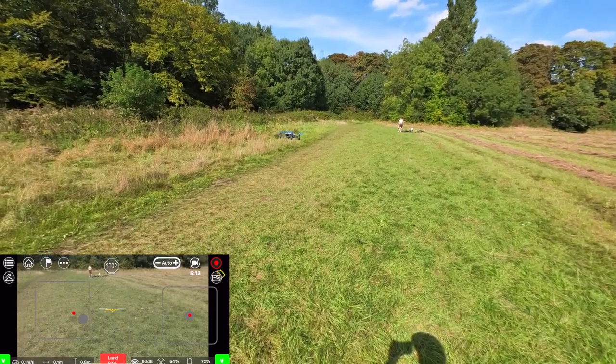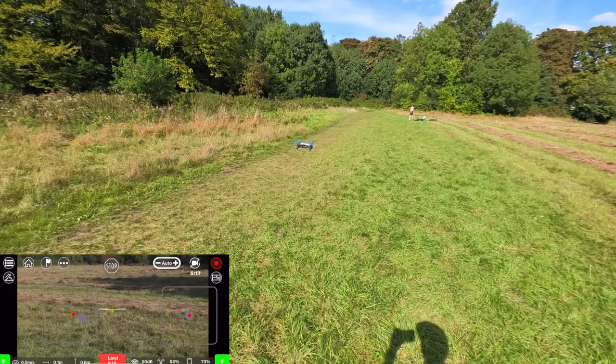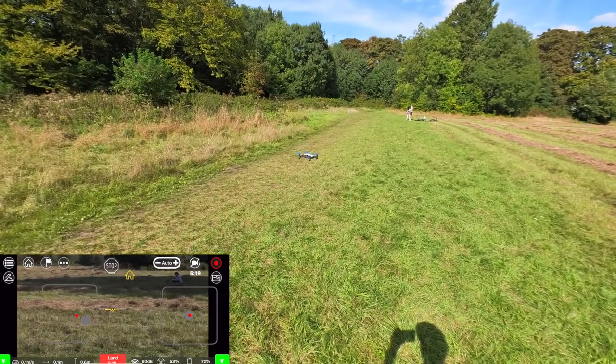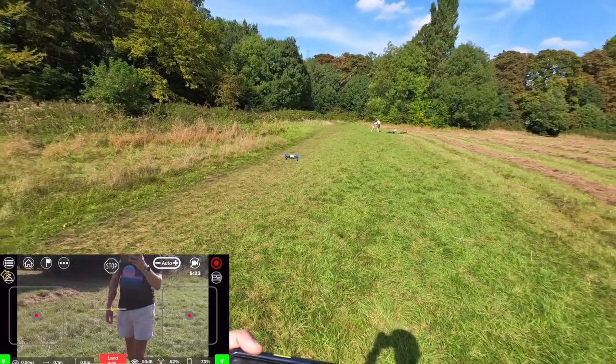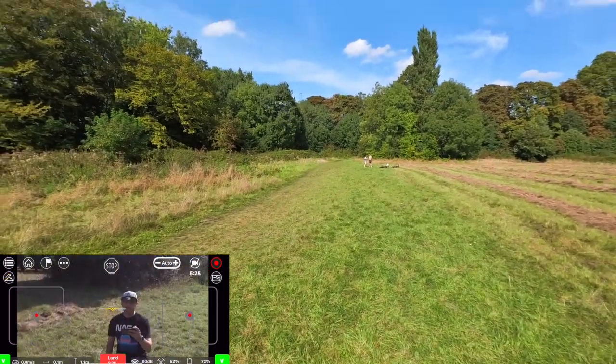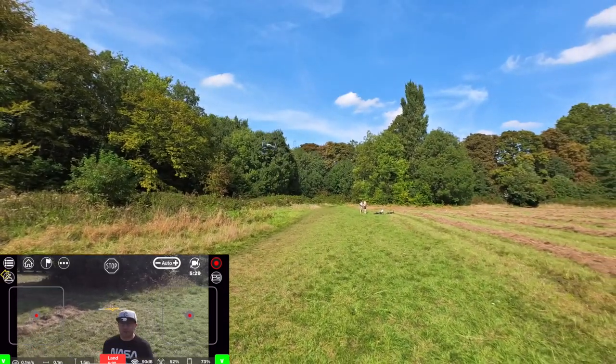I mean, imagine the most expensive drones that you can buy — and you have all these features here. Obviously you don't have GPS, but for $100 this thing is a no-brainer.